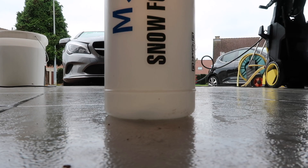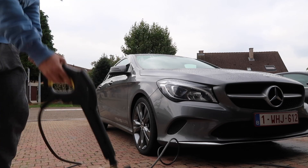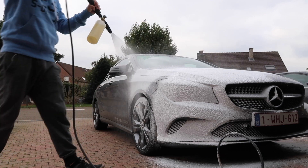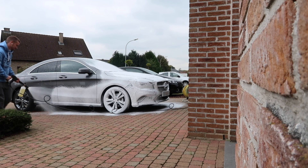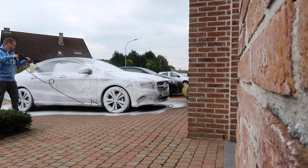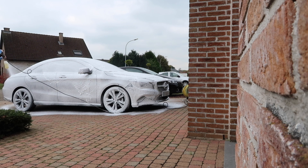Starting to foam the car with an MGGC snow foam lance, also from AliExpress, and AutoBright Maggi foam. Maggi foam is a pretty thick snow foam. If you put too much in the water in your snow foam bottle it will soak the car with an immense amount of foam that won't run off, so don't put too much in.